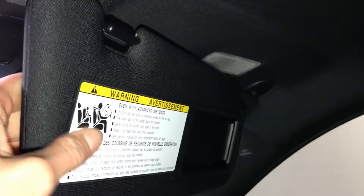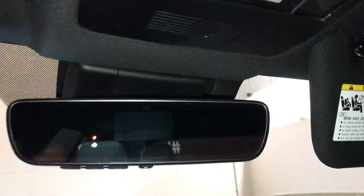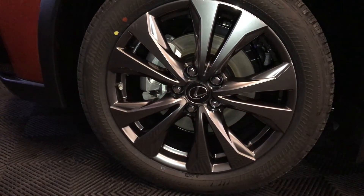Power tilt and sliding sunroof with manual sunshade. Illuminated vanity mirrors on your visors — the visor can extend out. Informed safety connect. Hands-free lighting. Auto dimming rear view mirror with three integrated garage door openers on it.